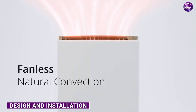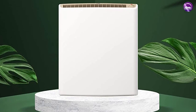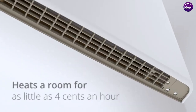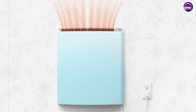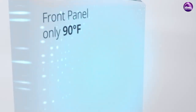The EnvyWall mounted room heater has a sleek, modern design that is meant to blend in with any decor. Its compact size allows it to be mounted on any wall without taking up too much space. Installation is a breeze and can be done by anyone with basic DIY skills. The heater comes with a template for easy installation and can be plugged into any standard 120V outlet.